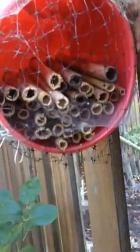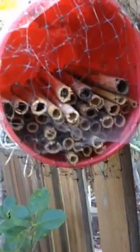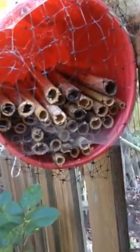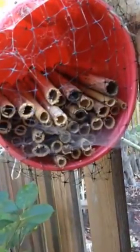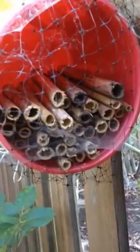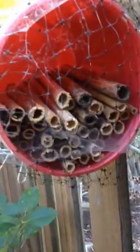As you can see, I took all of these little tubes — it's a reed called teasel — and I put them in the jar. They're all about 6 inches long; I measured them and cut them. They have a natural ending to them so that predators can't come in from the backside.